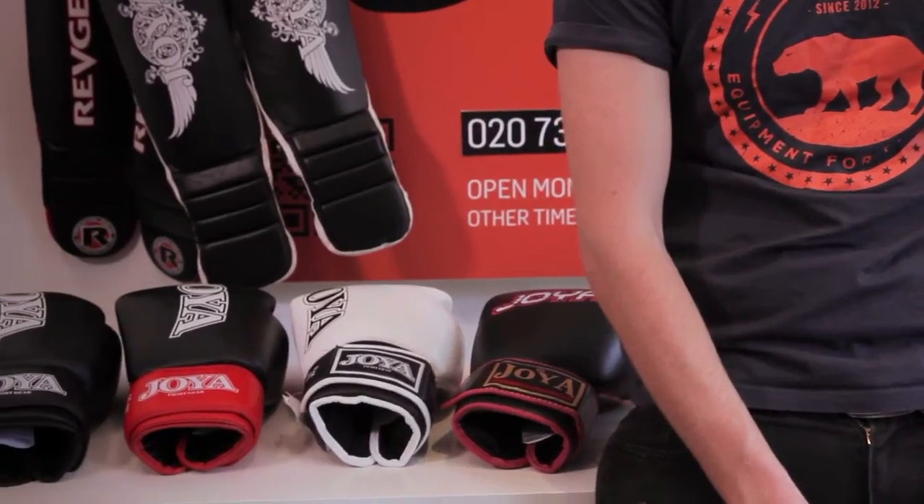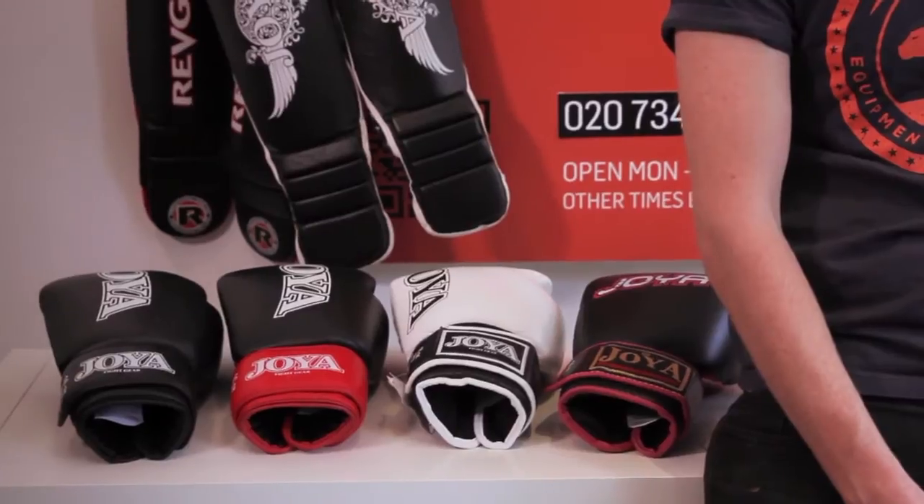Hi, welcome to another product video from JAG. Today I'm going to talk to you about the Joya Thai Leather Kickboxing Glove. I'm going to show you that we have it in a range of different styles. This glove is perfect for someone who's starting out in sparring and maybe training two to three times a week.